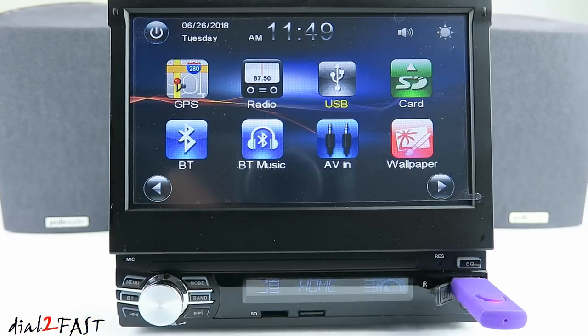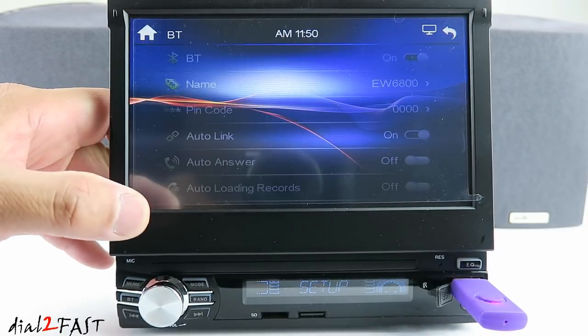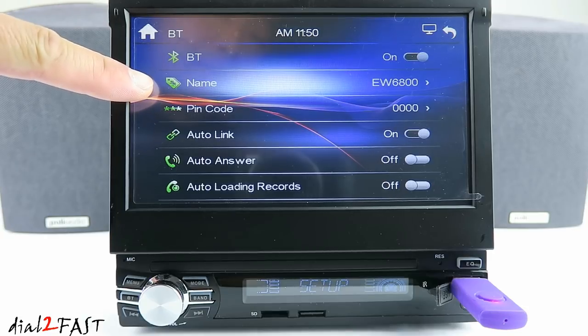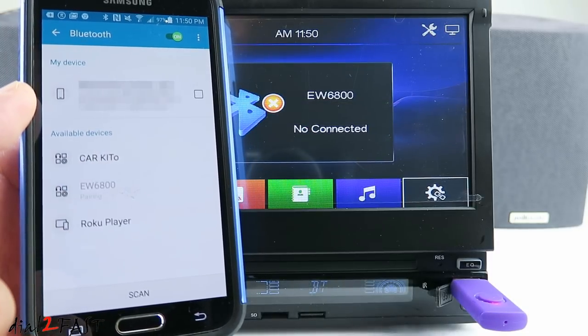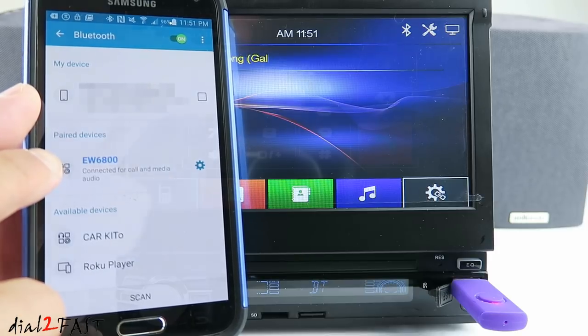Now let's set up the Bluetooth and pair the phone to this radio. Go to Bluetooth setup. Here you see the Bluetooth is on, the name is EW6800, and the pin code is 0000. On your mobile phone you'll see the device EW6800 — select that. Here you see it's connected for all call and media audio.